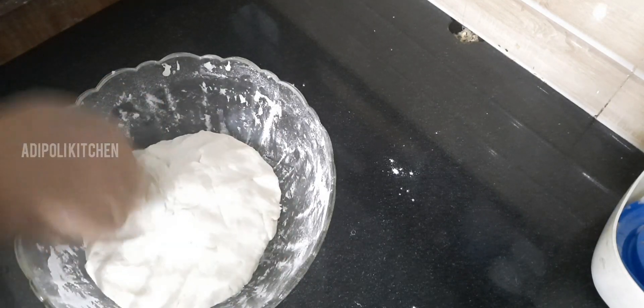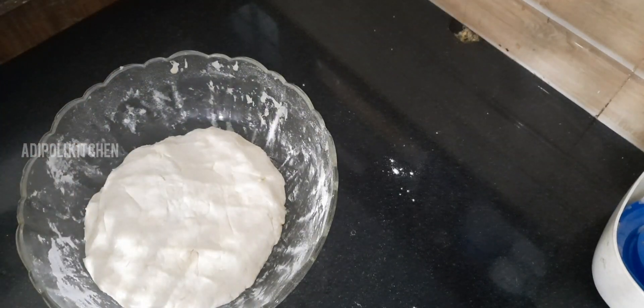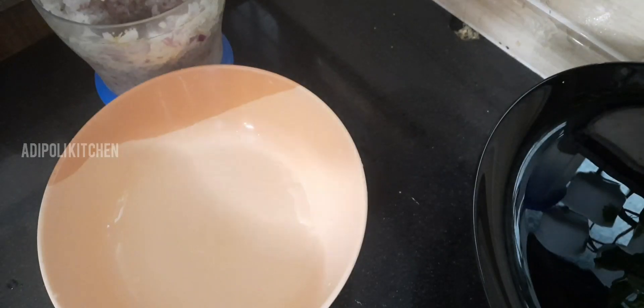If you are using this, you will need to make it soft. Then you will need to make it smooth. Now we are ready to make the filling.